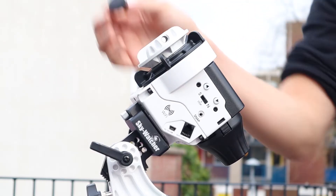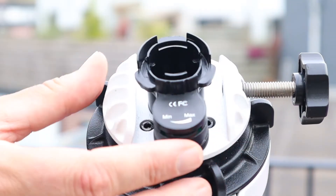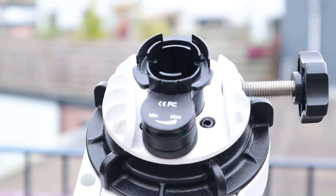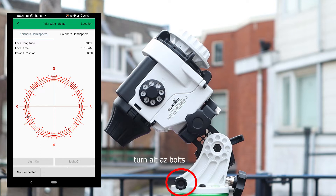At night you can remove the caps from your Star Adventure to look through the polar scope. There's also an external illuminator you can position on the Star Adventure — dial it to the max to illuminate the polar scope. I have to be honest: this illuminator is a little bit flimsy. You then use the altitude and azimuth bolts to align with either the North or South Celestial Pole. If you're unsure where that is, you can download the Star Adventure console app and use the polar clock utility, which shows you where to position Polaris in the northern hemisphere, or the constellation Octans in the southern hemisphere.